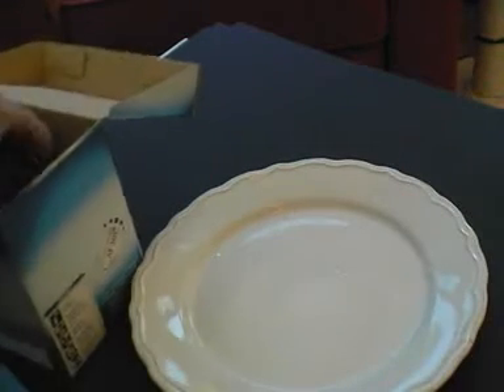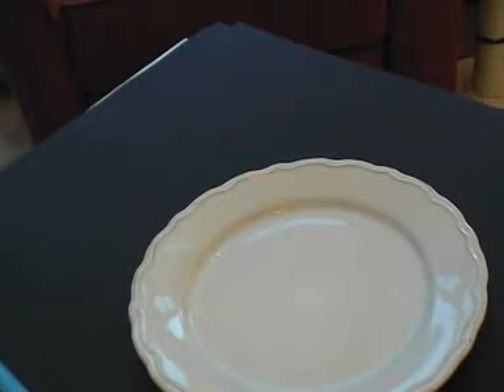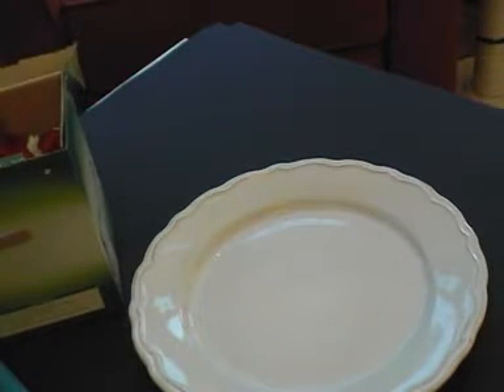It'd be nice to make some moulds — that's what we were planning to do today, but we never got round to it. What's in here? I've not actually seen a lot of this, so I don't know what's in there.